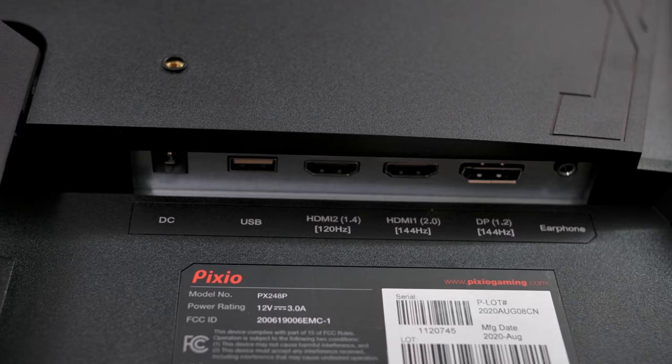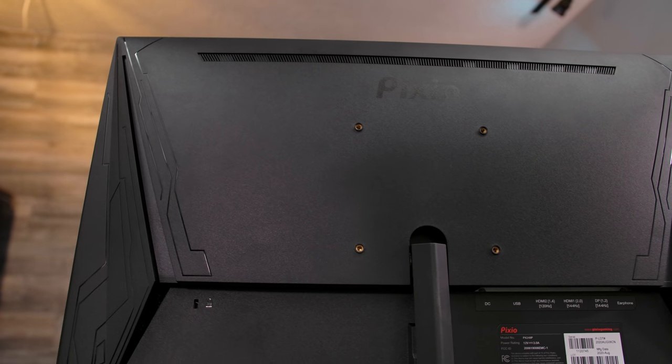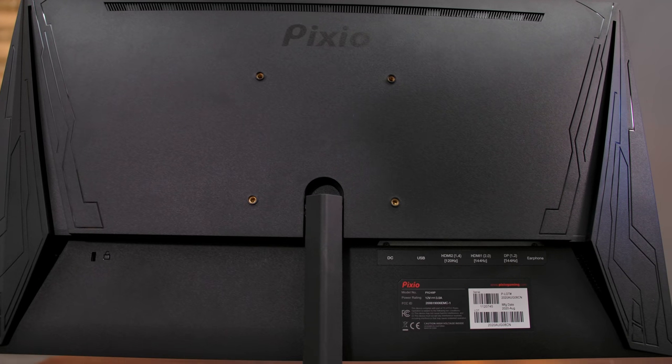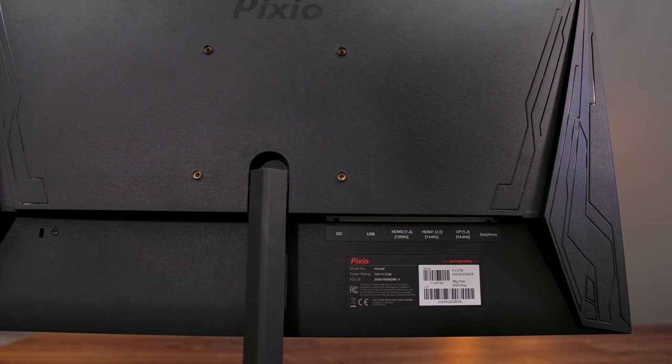There's also an HDMI 1.4, which is only capable of 120Hz at max, so keep that in mind when you're hooking everything up. There's also a 3.5mm audio out for your headphones, a USB port for firmware updates, and a 12V barrel jack for power. Unfortunately, there is no onboard power supply on this monitor, but the power adapter is very compact, being just a 12V 3A unit.